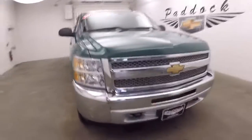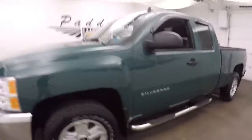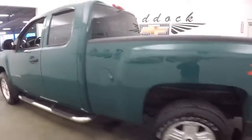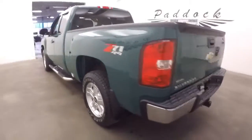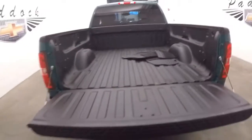Let's take a quick look at this 2012 Chevrolet Silverado Extended Cab. This is from the era when they called these Extended Cabs — now it would be called a double door. It's got the Z71 package. In this video walk-around, we're simply going to start at the back and work our way to the front.